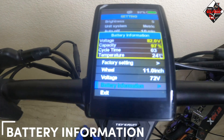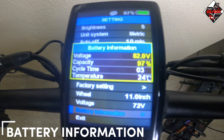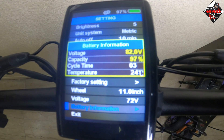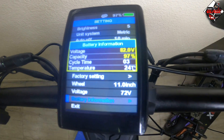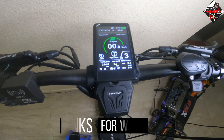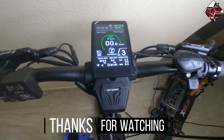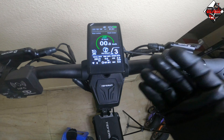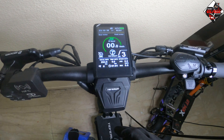For battery information, it will show voltage, capacity, cycle time, and temperature. That's all for today on the proper settings of the TFT display. If you have comments or suggestions, please comment down below.